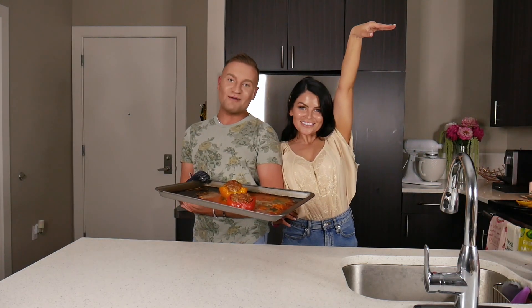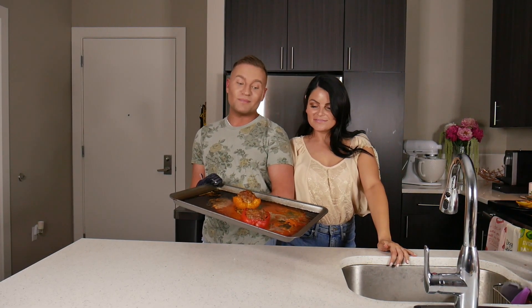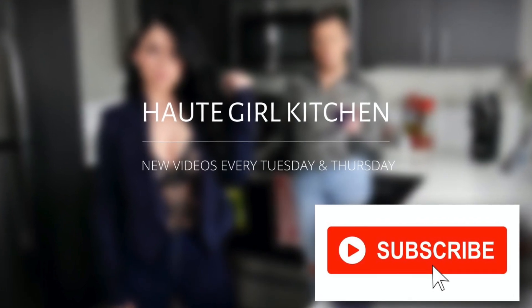Don't forget to like and subscribe, and don't forget when you make stuffed peppers to cook them in a glass dish and not on a flat pan. Real hot girl stuff.